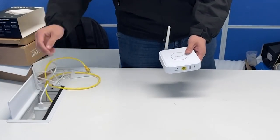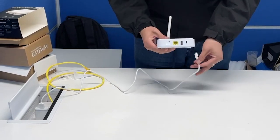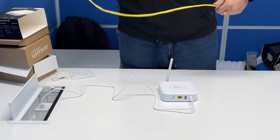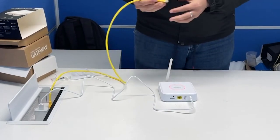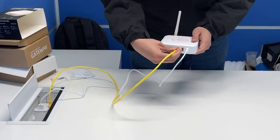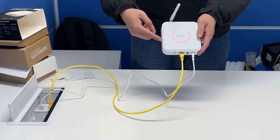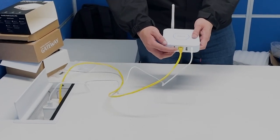Power on it with the Type-C port in the hotspot. Connect it to the ethernet.